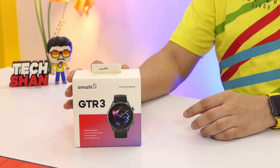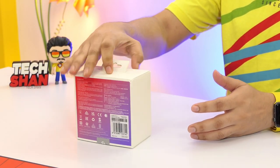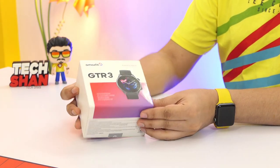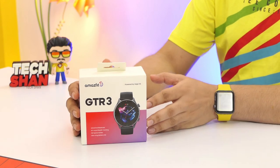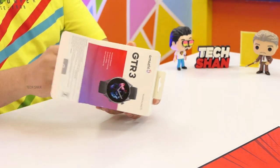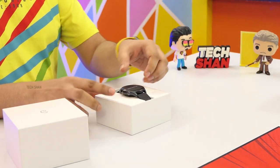Bam, meet the Amazfit GTR3, an amazing feature-packed GPS smartwatch. This is for all you folks who want a smartwatch for your serious fitness goals. Amazfit is a well-known brand which needs no introduction. In fact, my first smartwatch was the Amazfit Pace, which I totally loved. Now let's find out what the GTR3 has to offer. Open the retail box and you have the watch waiting for you.